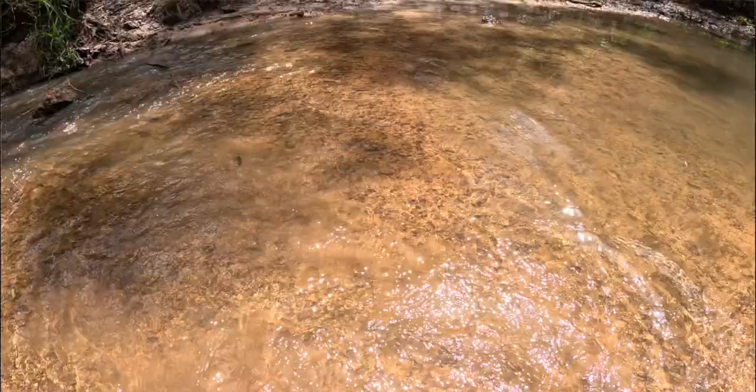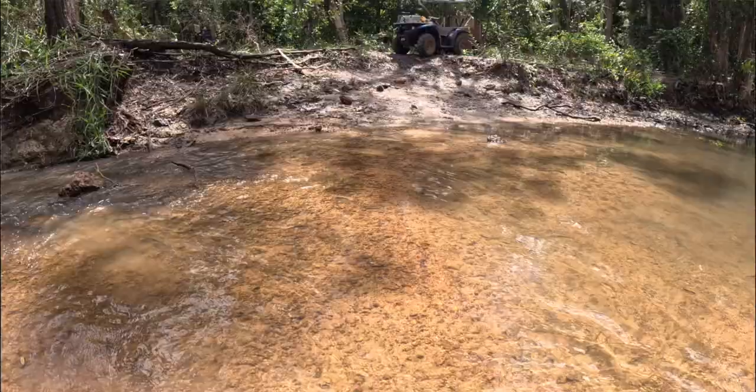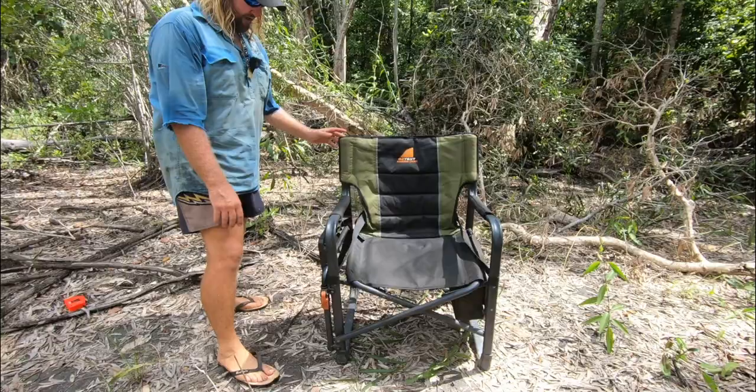I'm bad for sitting right up the front which puts a fair bit of weight up front, but it's done well. Mind you, I'm sweating like a pig here — we're in the top end. If I'm dripping, that's why. Don't worry, after this I'll be inside.